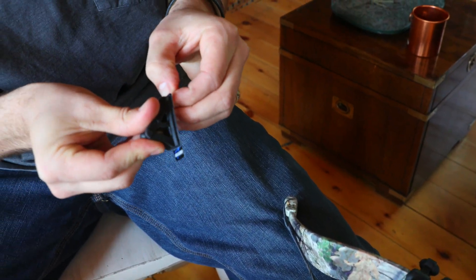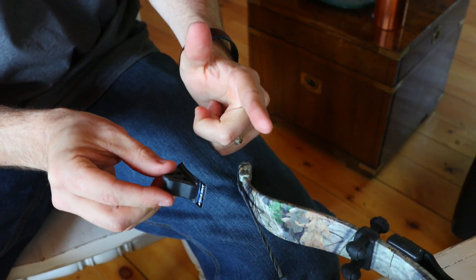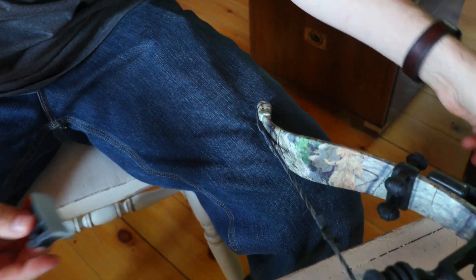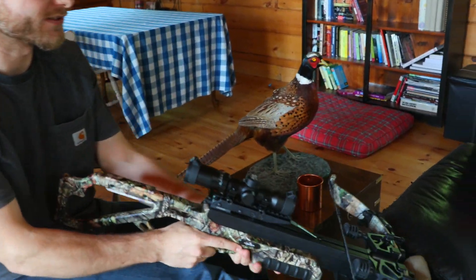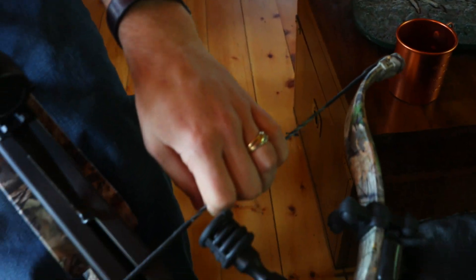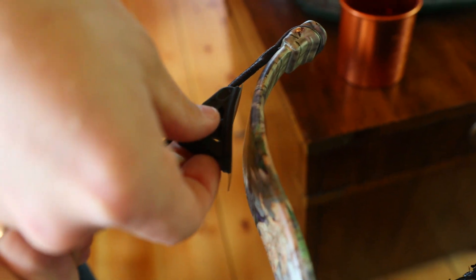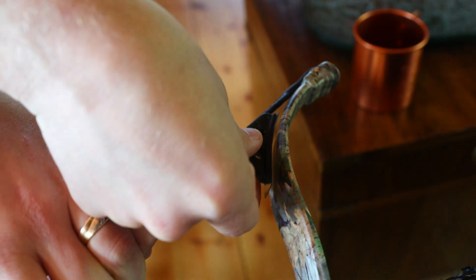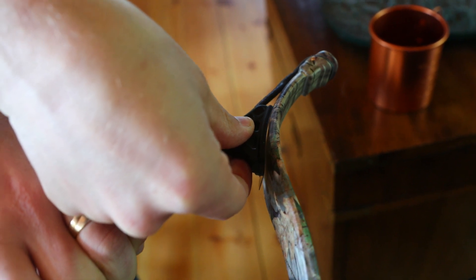The easiest way to know which direction this goes is the Excalibur logo goes towards the inside of the bow — that's the easiest way to know. Set that aside, and we do need to slightly pull this string back, so I'm going to put my foot in the stirrup and pull slightly back on the string. You'll see how it separates from the edge there, and we want to slide this in, putting it on the string, so that the string rests all the way inside that groove.